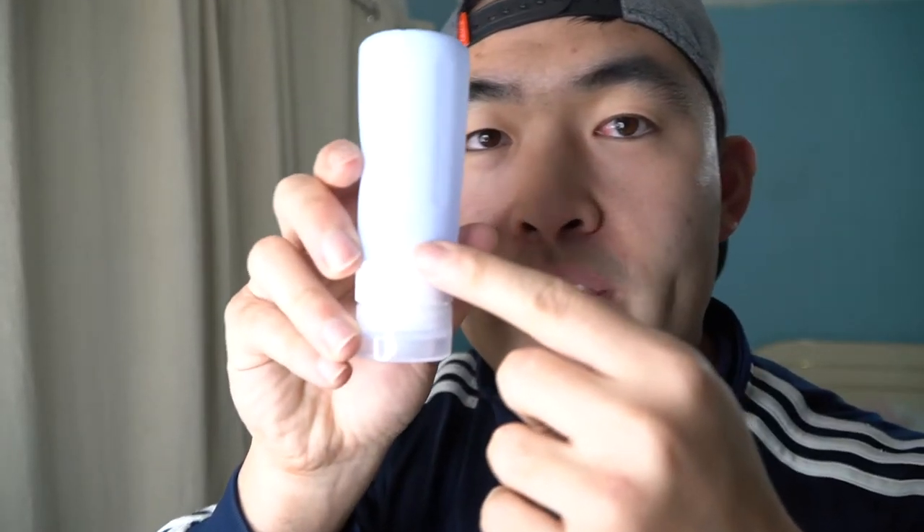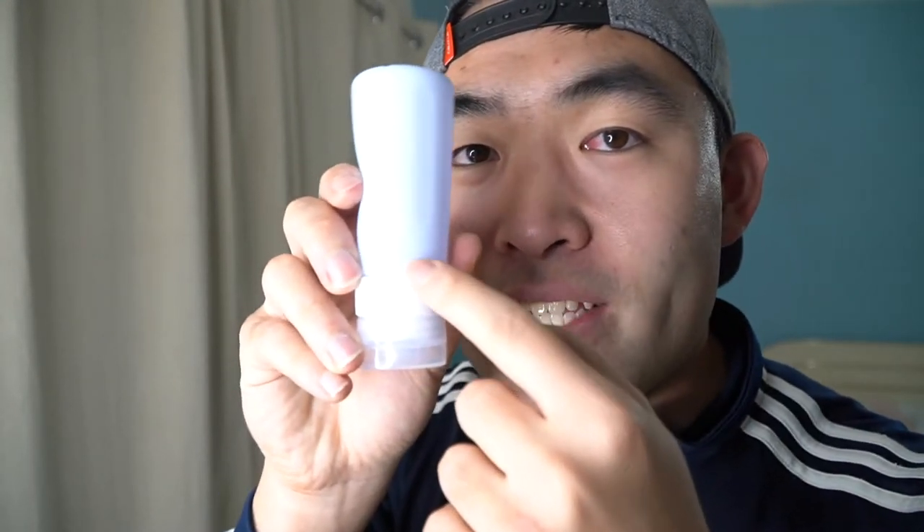You guys can put whatever liquid you want in here because it is BPA free — you're not limited to just shampoo, conditioner, and body wash. You can even put food sauce in here. If you're wondering how much each bottle can hold, you can fill up to three fluid ounces. Looking carefully at the bottle, it says 2.9 fluid ounces, up to 85 milliliters.